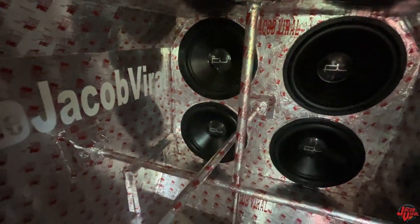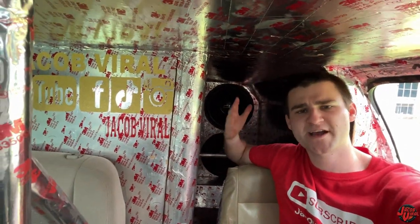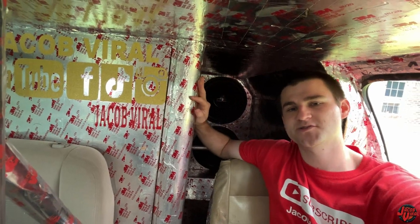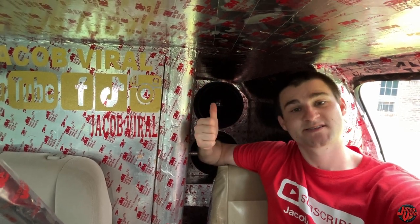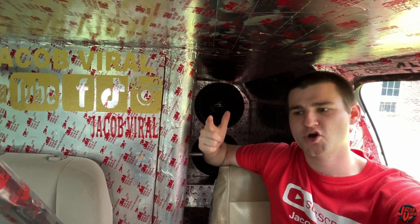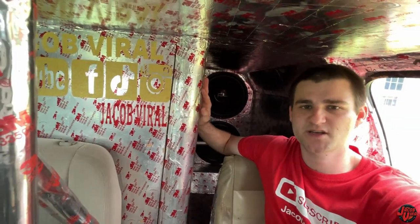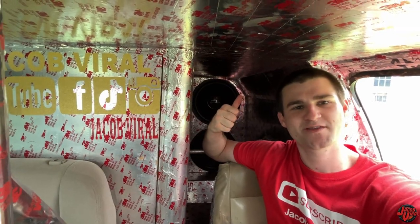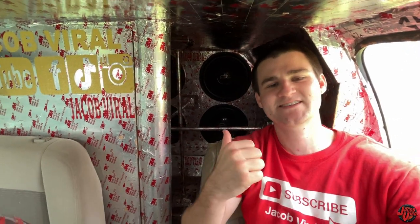Break-in isn't a myth — it actually does affect your low-end response and some other things. Thank you all for watching, being subscribed, and checking out all my videos. Shout-out to NVX, great amplifier. I'm about to do a two-song demo and then show you all the clamp results. I had a couple of shows already this year. Planning to go to the Sundown show, the Ruckus show, Slamology, and the Mississippi show, Scraping the Coast. Those are some of the big shows I'm planning to be at. Thanks to Fi and NVX — great subwoofers from Fi and a great amplifier.